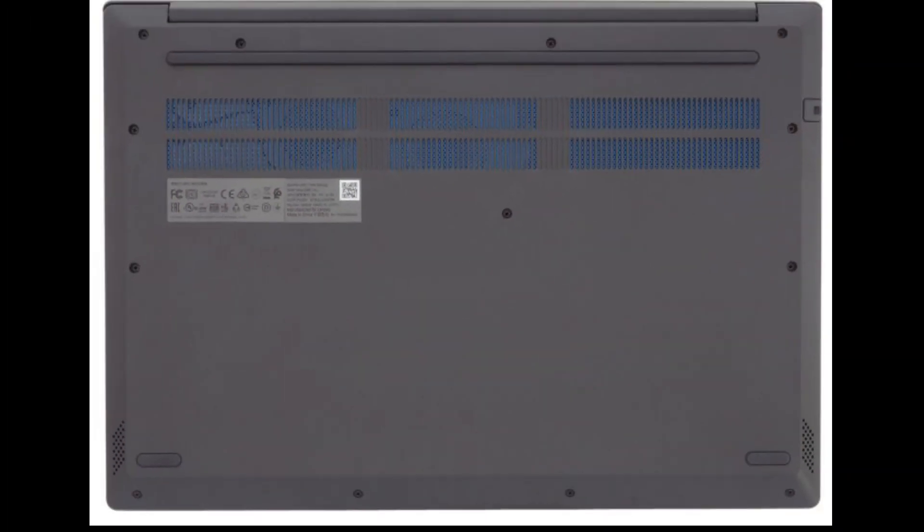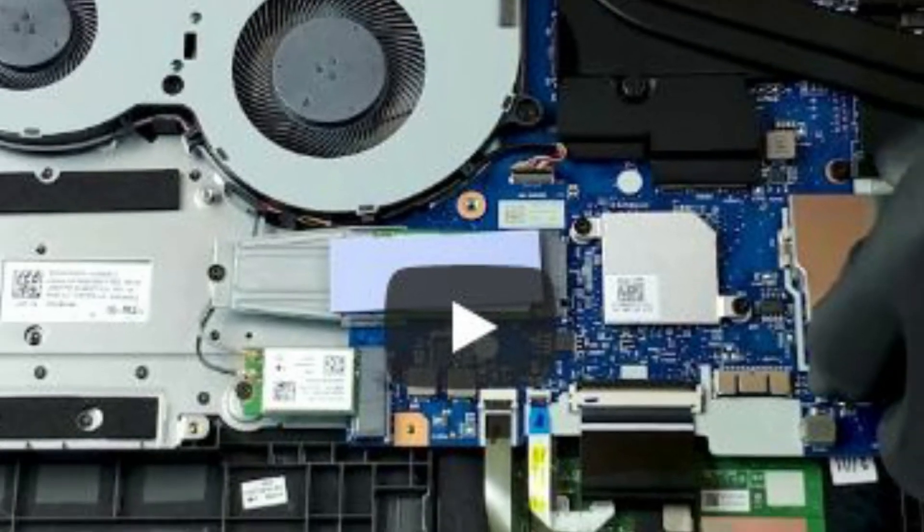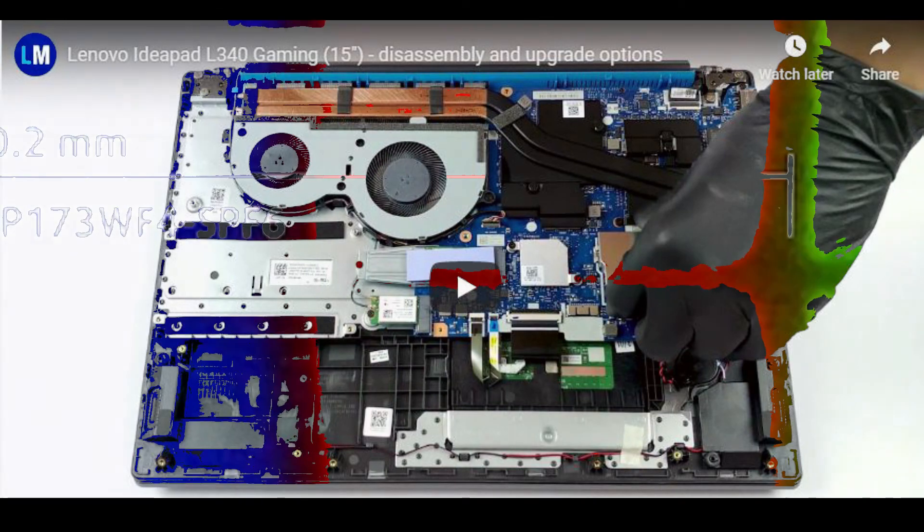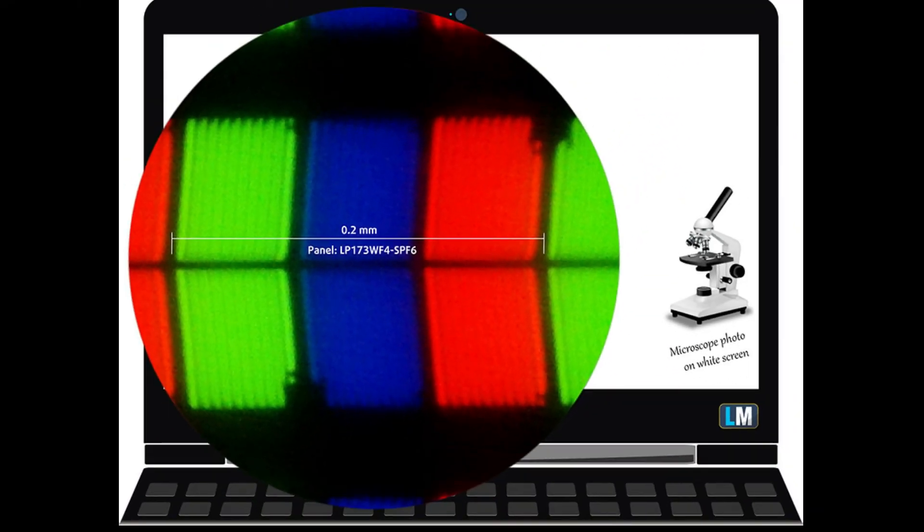Blue Light Emissions: Installing our Health-Guard profile not only eliminates PWM but also reduces the harmful blue light emissions while keeping the colors of the screen perceptually accurate. Blue light emissions negatively affect your eyes, skin and your whole body. You can find more information in our dedicated article on blue light.